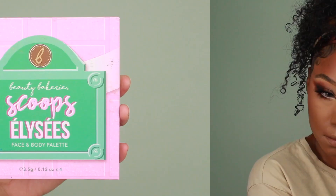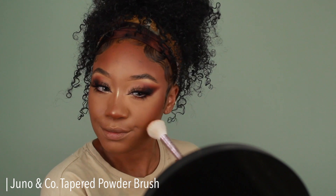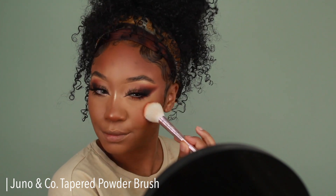For blush I'm using the Beauty Bakery Scoops Elize palette, using a mixture of that orange and hot pink, and placing that onto the apples of the cheeks using a really large fluffy brush for a smooth blend.